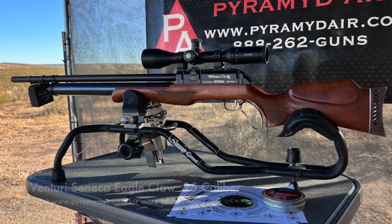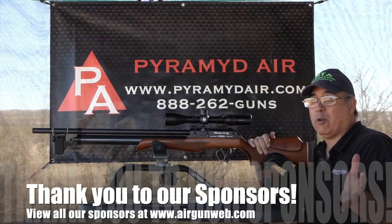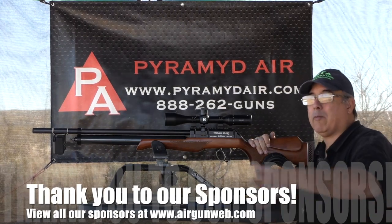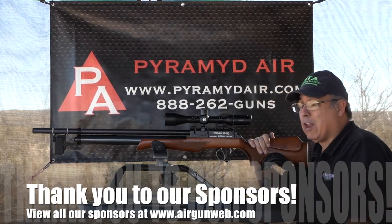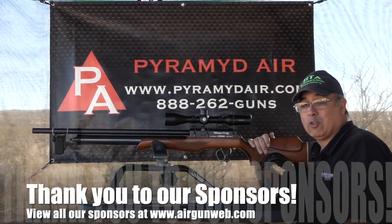I want to say thank you to Air Venturi and Pyramid Air for helping us out with this. Guys, thank you for watching Air Gun Week. If you like these videos, like, subscribe, all that kind of fun stuff. We've got a lot more to show you — we're not done yet, and we'll be back shortly. Thanks for watching.